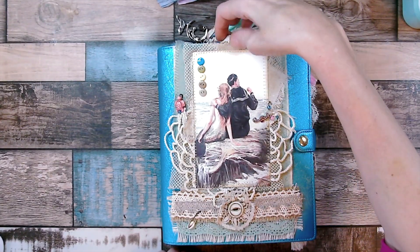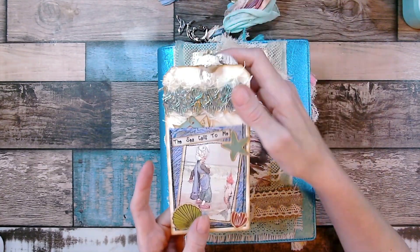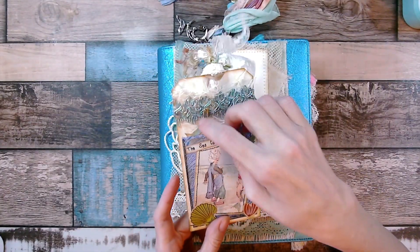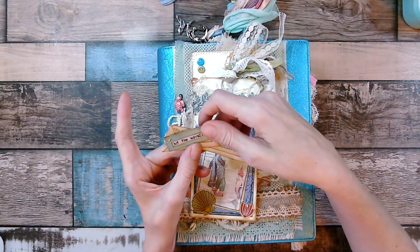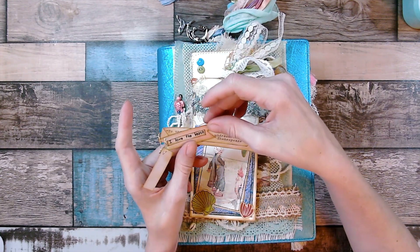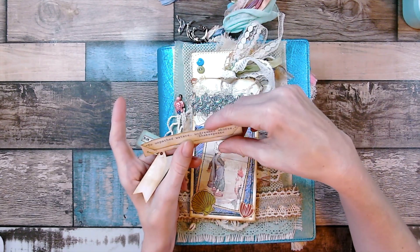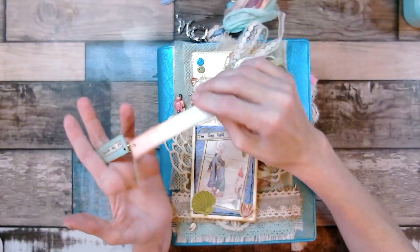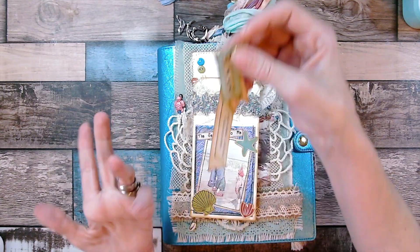Some of this heading was leftover from a table runner, so I sewed this image on — and there's a pocket underneath. It says 'the sea calls to me.' I put some stickers on here and with the leftover paper I made these cute little tags: one says 'hit the waves,' another says 'I love the beach,' and one from the paper pad says 'to unpathed waters on dream shores,' which is a Shakespeare quote.